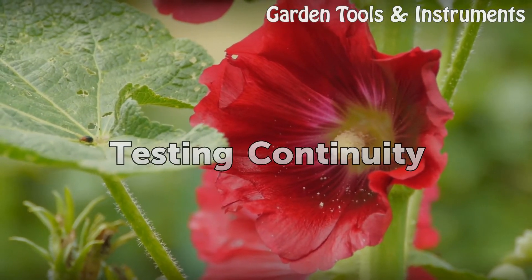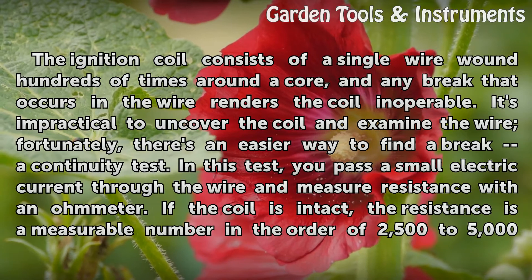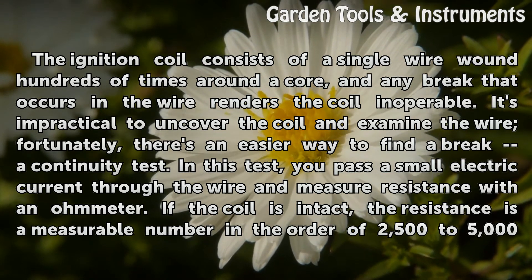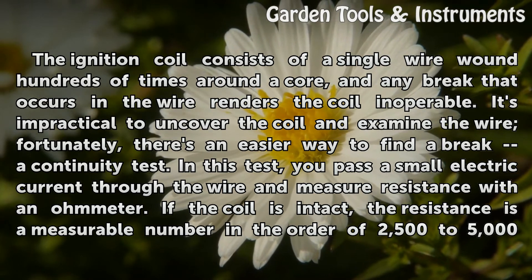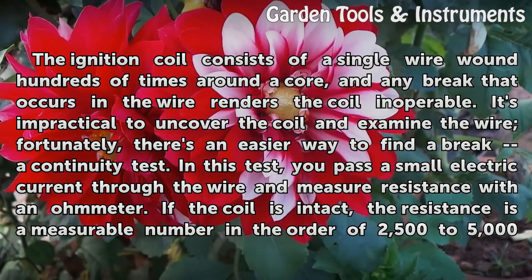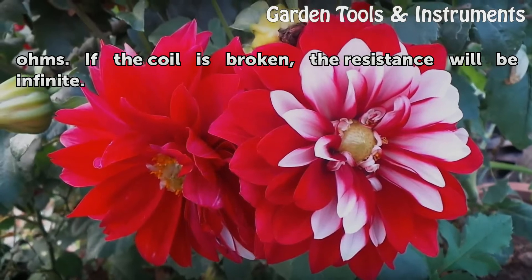Testing Continuity. If the coil is broken, the resistance will be infinite.